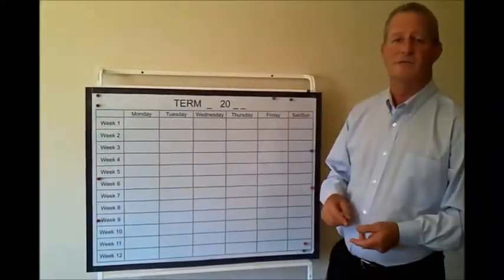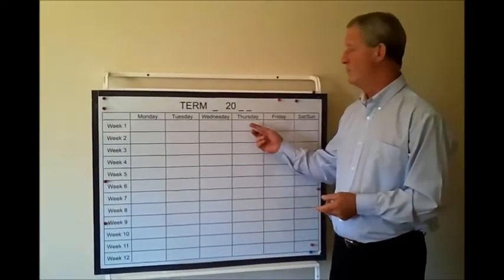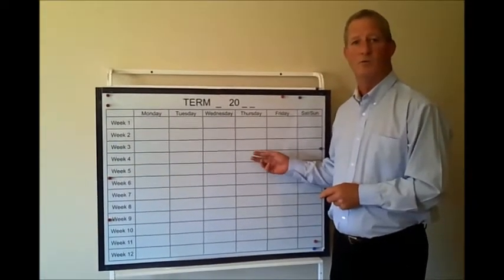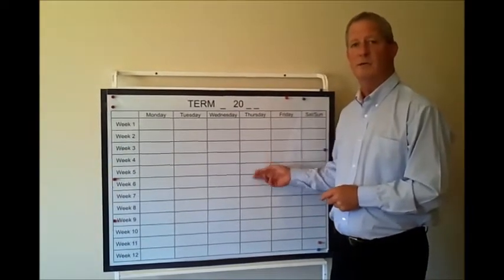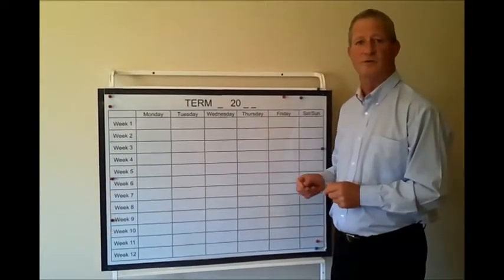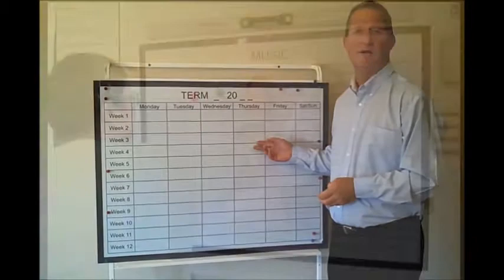Another product developed at the request of principals was a term planner. This only goes on the large whiteboards, not on the literacy stand. Many principals actually put them in their office so it's always in view as their personal term planner, and others put them in the staff room.